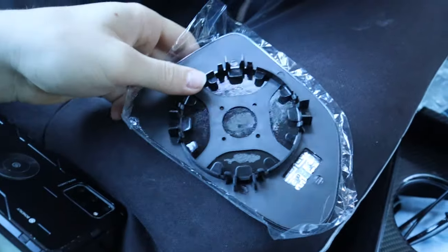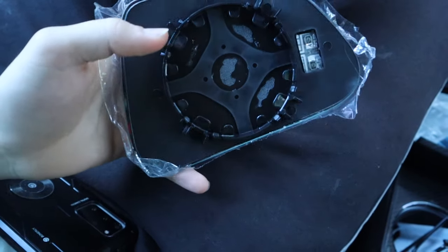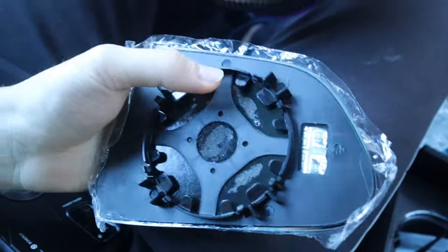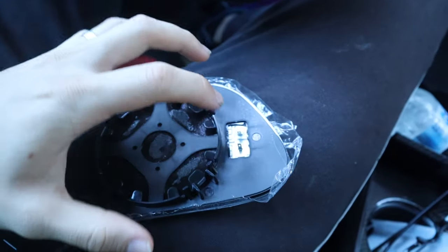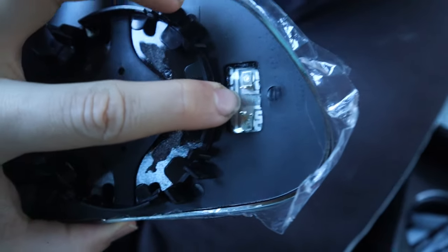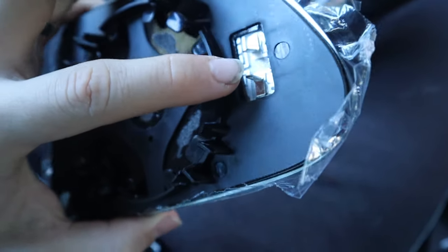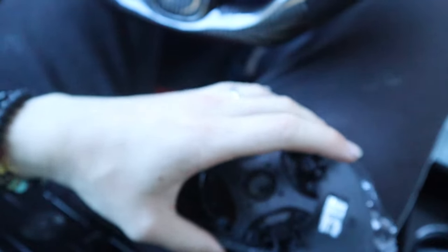I'm gonna tell you everything about these. The mirror itself is held by some clips — there's a circle piece and two connectors which probably should be bent and not straight up. I'm gonna take the original out.